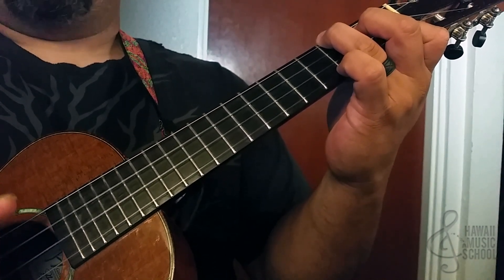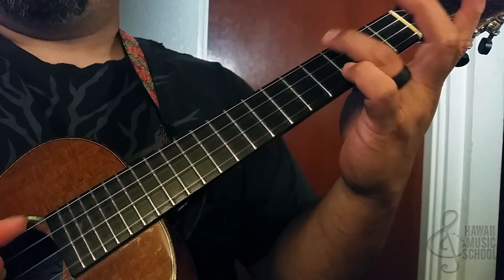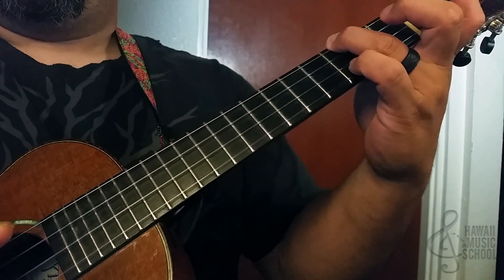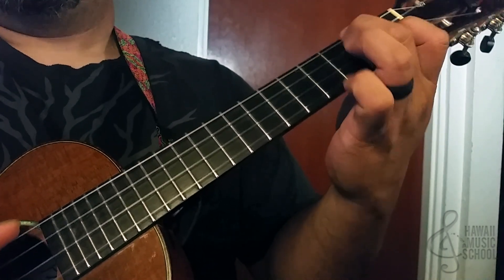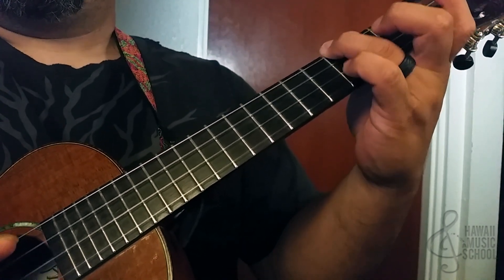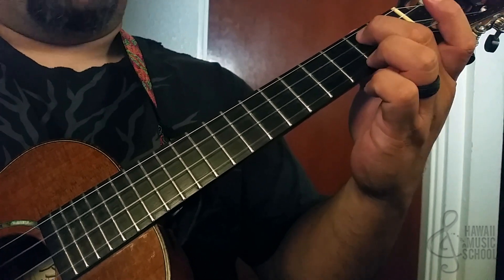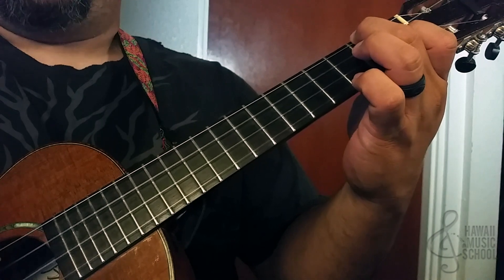And that's three, two, one, four, three — and then we lift up these fingers, just leaving this on top. Third fret of the fourth string, pinky on the third fret of the second string, back to F.